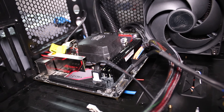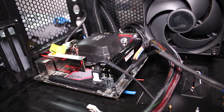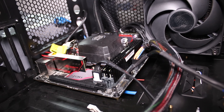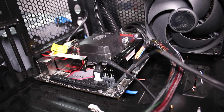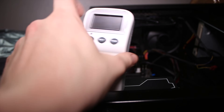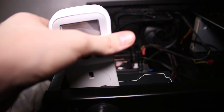I'm going to be using FutureMark 3DMark to test it out first, because that's a standardized test, and then I'm going to do a bit of gameplay in something like GTA or Far Cry so I can see just under regular gaming load what it's like, and I'll film each card. This is the power meter I'm going to be using — it will show you wattage when it's plugged in. You just plug it into the wall and then plug in the device you're going to be measuring into that.